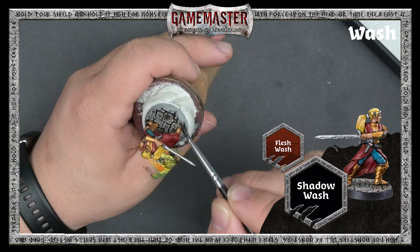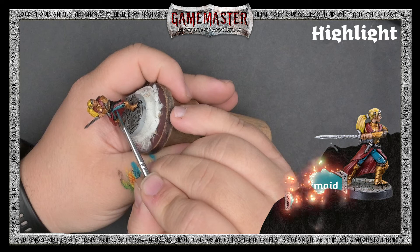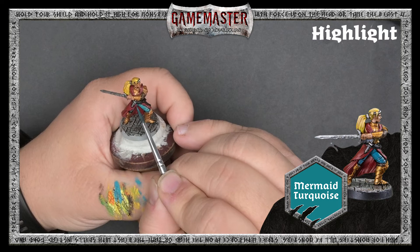While adding shadow and contrast to the miniature, the wash can also darken it down a bit, so we'll now begin adding highlights. With Mermaid Turquoise, we're just going to apply this to the most raised edges, leaving the shaded areas in the recesses.